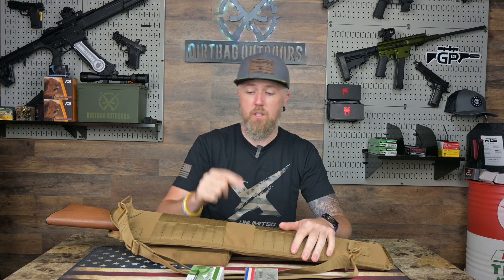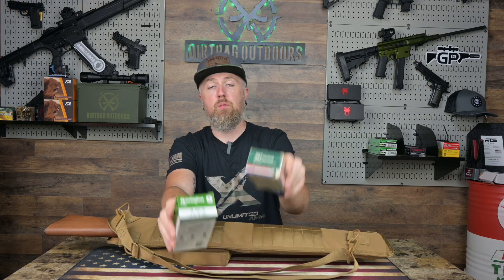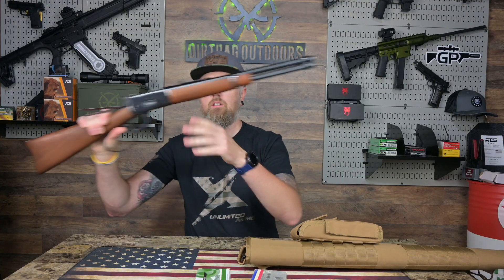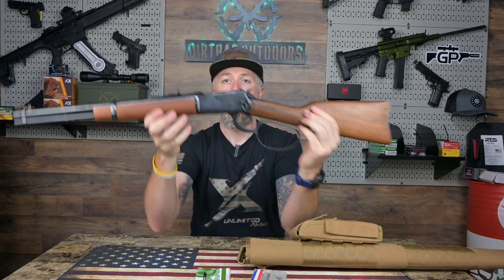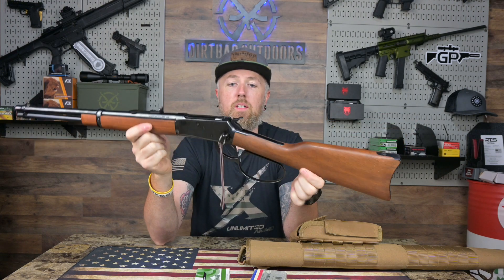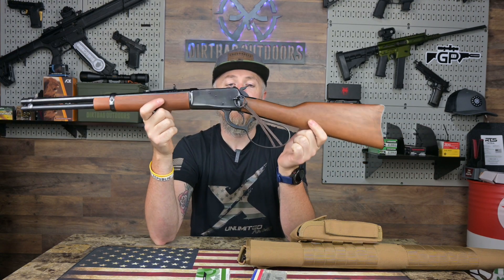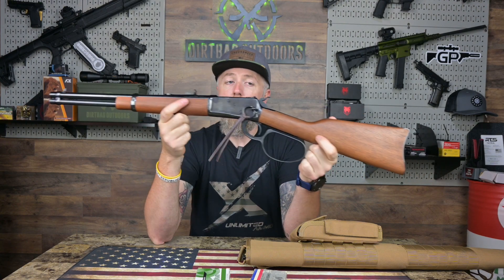You're not gonna want to miss that code. What do I got on the table? A box of 38 Special, a box of 357 Magnum. What is this short little package? Let's go ahead and pull it out. Check it out — this is a Rossi R92 lever action, saddle ring carbine. This thing's chambered in 357 Magnum, which obviously means you can shoot 38 Special through it if you'd like.